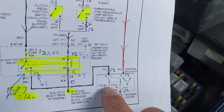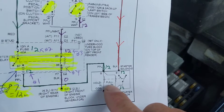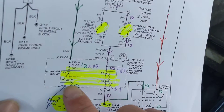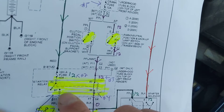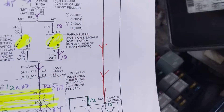Now this goes to the starter motor solenoid, but that's a hard place to get access to. The best place is right next to the load — the load is the starter. So obviously this is where I go: pin 87.